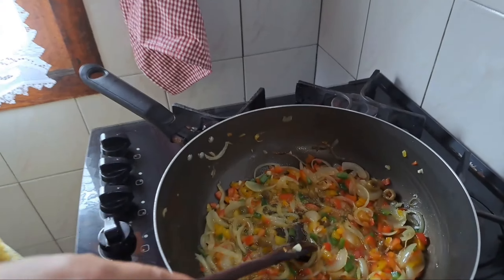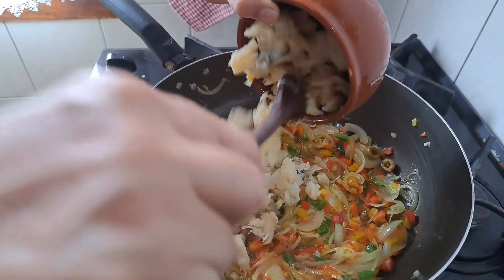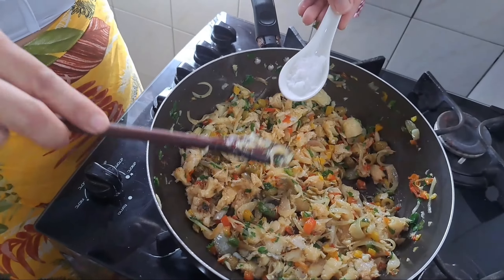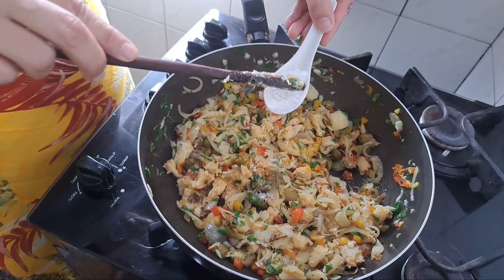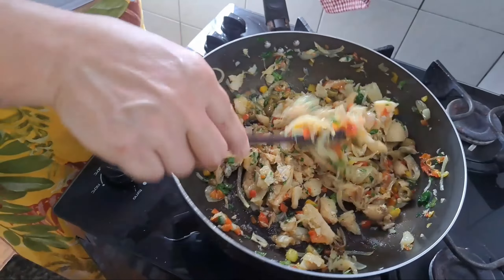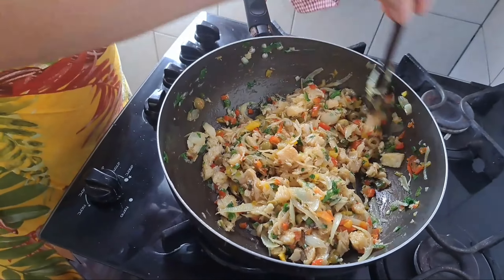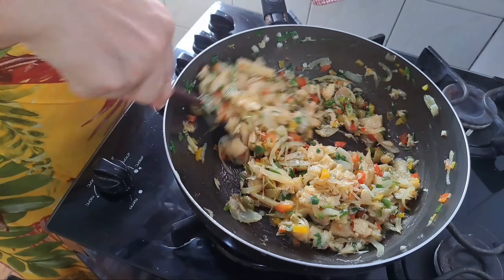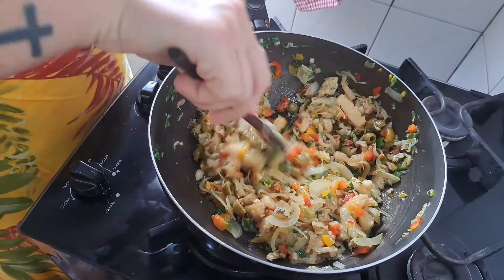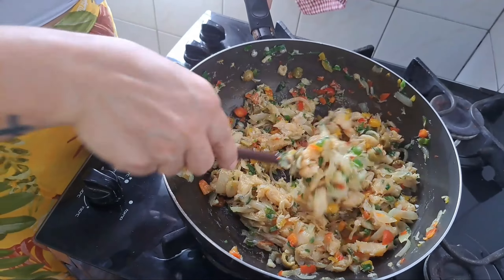Vou botar o bacalhau. Só um pouquinho de sal, porque o bacalhau já foi dessalgado bem. É bom porque a gente corrige com sal depois. Vou deixar assim e reservar. O primeiro processo tá feito, concluído. Vamos pro segundo passo.